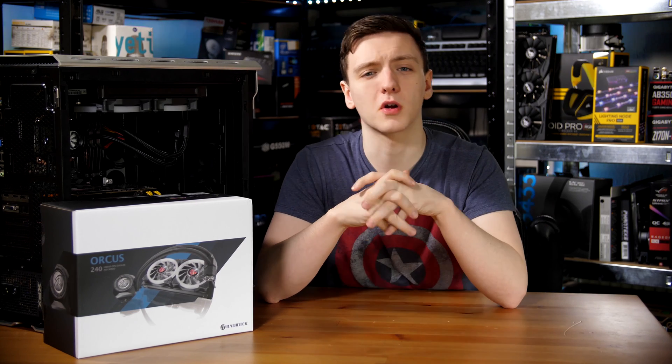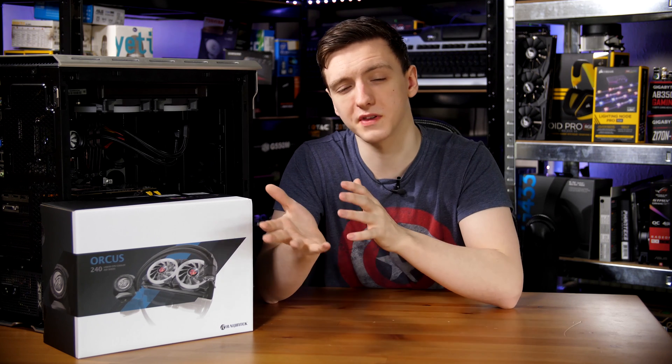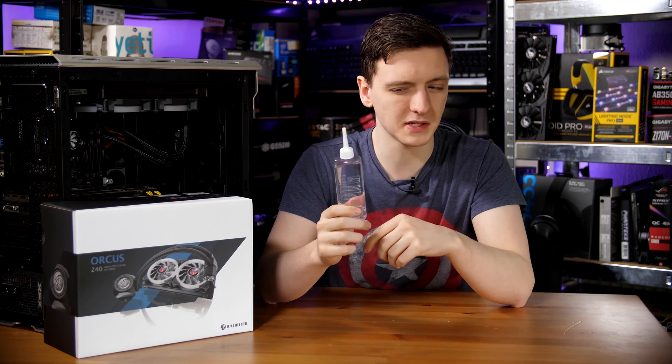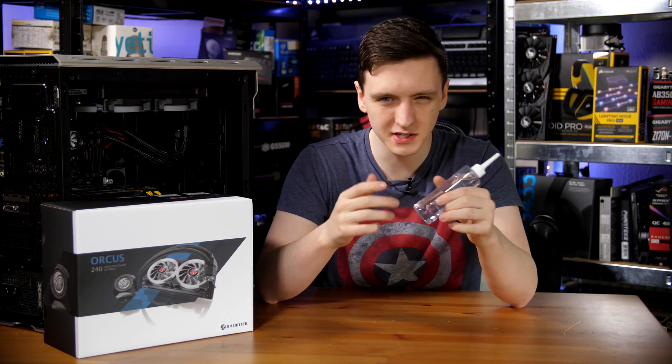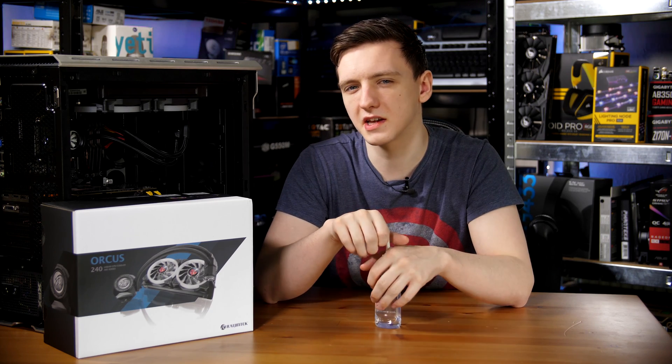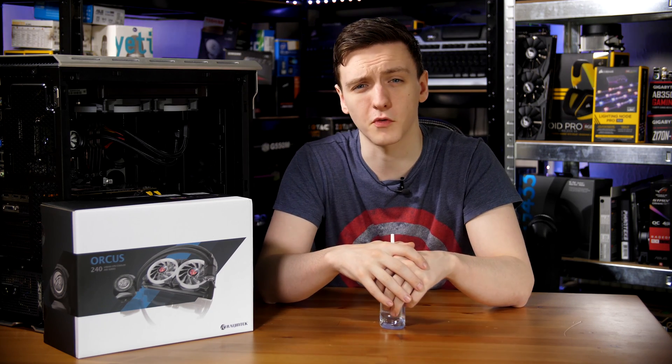There is also a larger G1 quarter fitting fill port on the side of the pump if you want to top it up with the supplied extra water. I guess this is meant to be for extra longevity, which is kind of cool to see. It's a bit of an interesting design, and we'll speak about temperatures and performance in just a second.